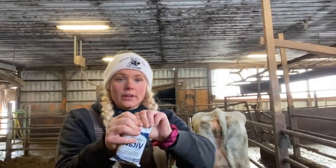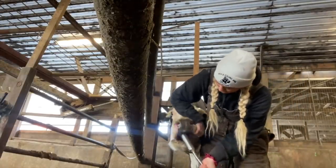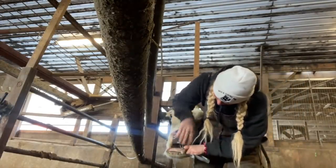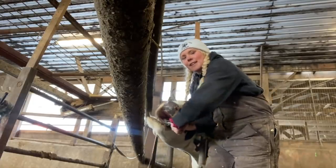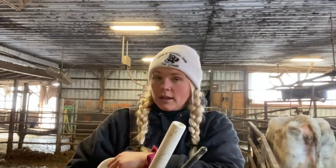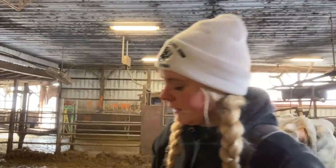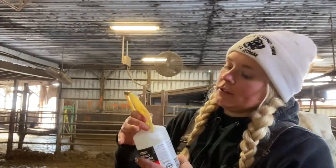Okay, fresh cow protocol — we have a brand new mom. I'm going to start by giving her some aspirin with these YMC cream towels, which are an additional calcium source, and then we get the calcium water. Aspirin is pretty big because she's a big animal — I'm going to give her six. We also give them vitamin B, which I already did.